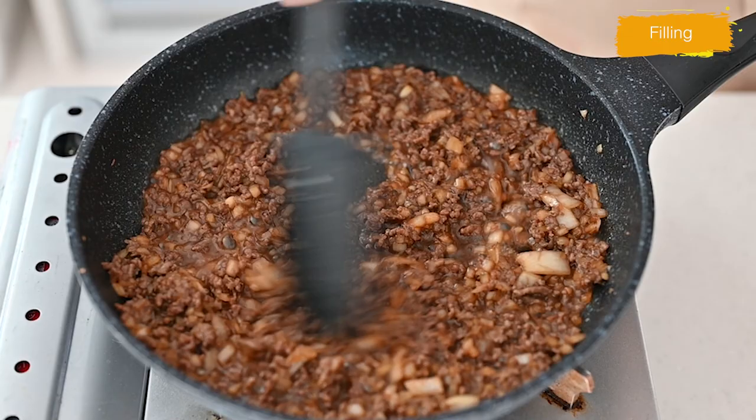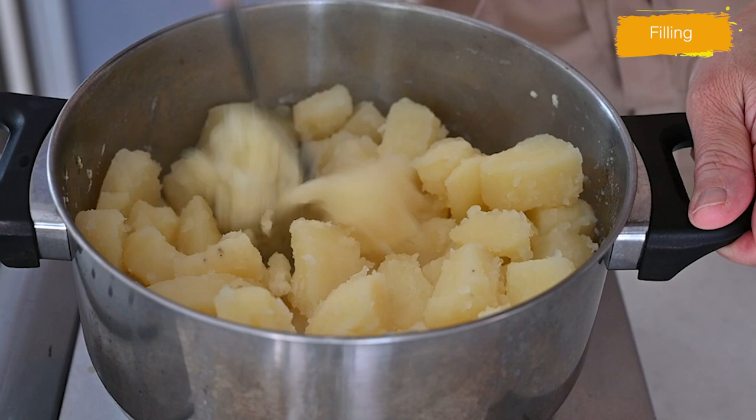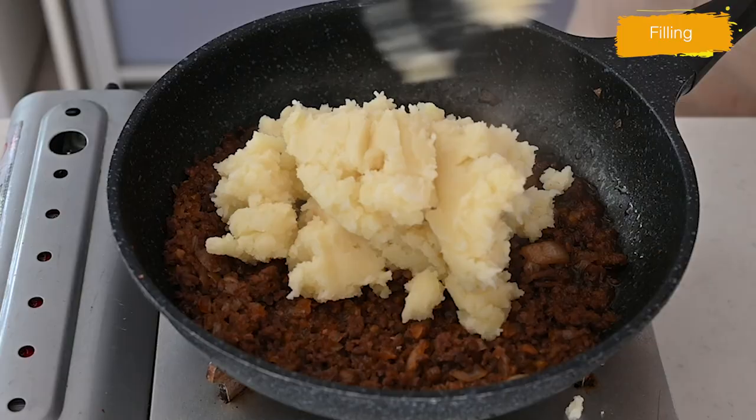When the potato is done, drain and mash them with a potato masher. Add the potato into the sautéed mixture and mix well.